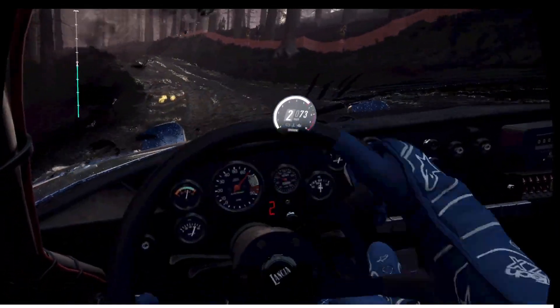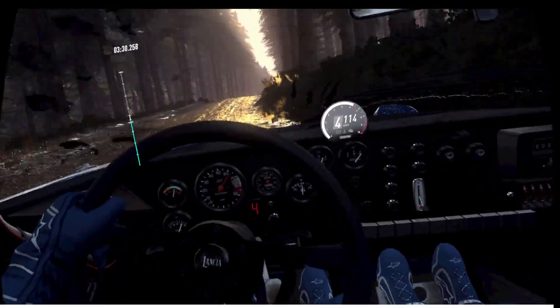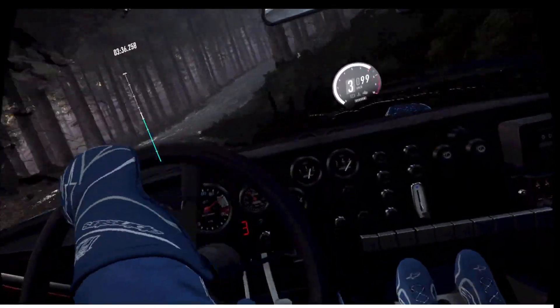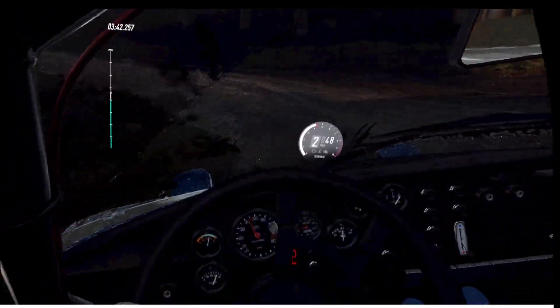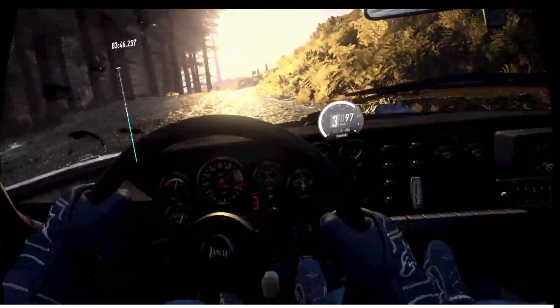Five right of a jump, 40. Four right very long, tightens three of a dip. Opens six long, over crest, into one left. 50, over crest. Six right, six left, over crest, 40. Five left, over crest, 50.